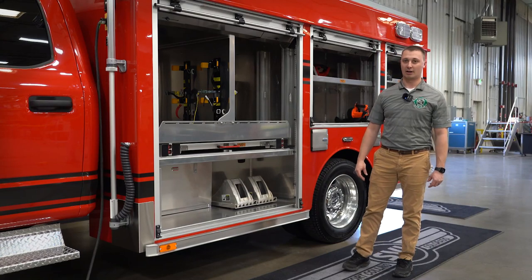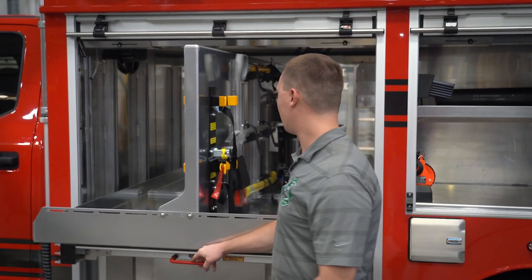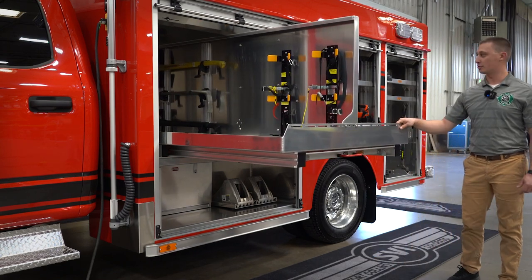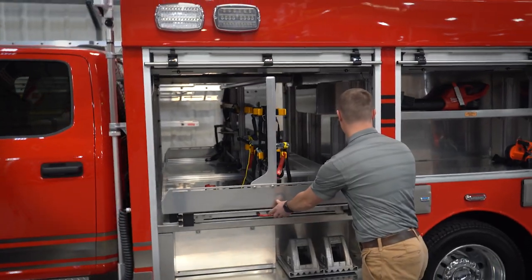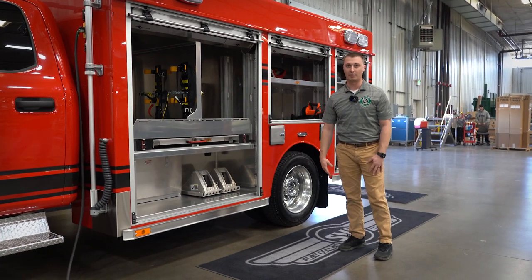Compartment one here, we have our on-scene solution cargo slides. The pull-through compartment will be equipped with five SCBAs, extrication tools, and fire extinguishers. Below that, we have wheel chocks and other miscellaneous equipment.